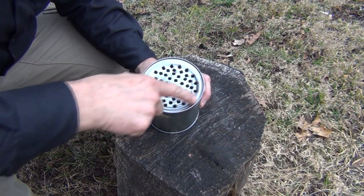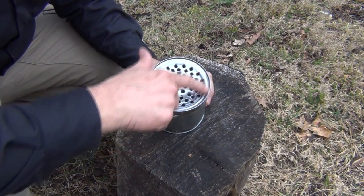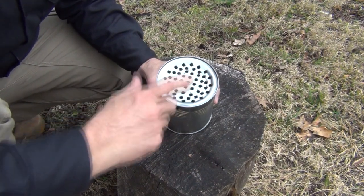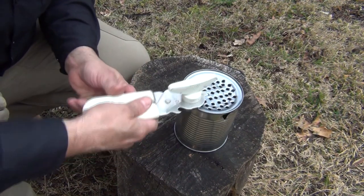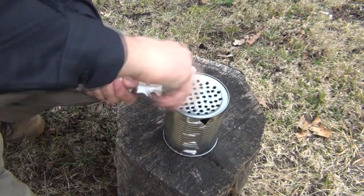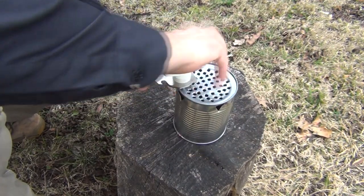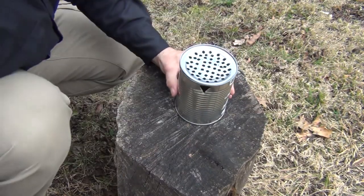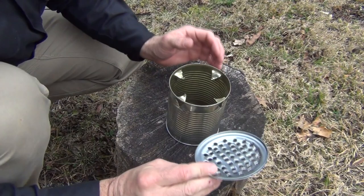Now that we have our holes punched — I didn't go clear to the outside, because it makes it a little hard to open, and secondly because I'm going to have to trim it down anyway to fit. Then we take our safety can opener and go ahead and cut this off just as you would normally with any kind of can opener. Safety can openers work best, obviously, because they don't leave any sharp edges. And there we go — we have our lid.